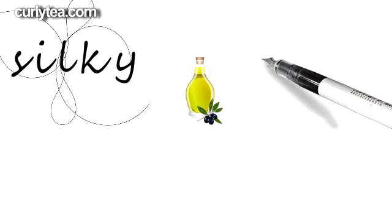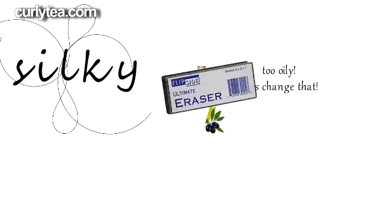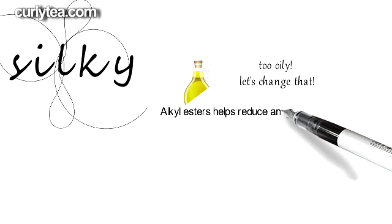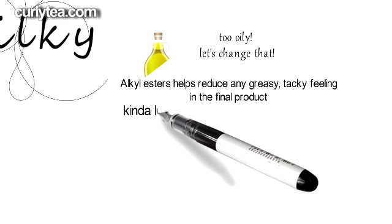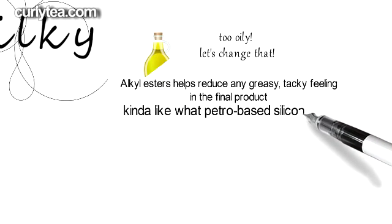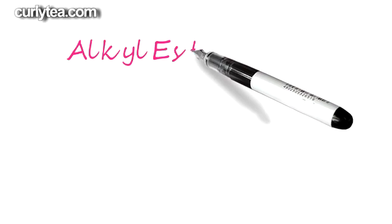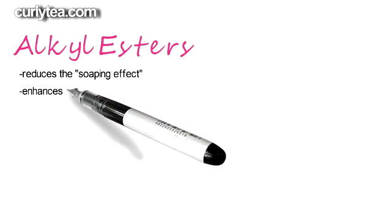Alkyl esters are also used to reduce any greasy, tacky feeling the product may leave on your skin. It adds a dry feeling which rivals regular silicones. It produces that white cast effect on your skin, which is called a soaping effect, when you use the actual product.